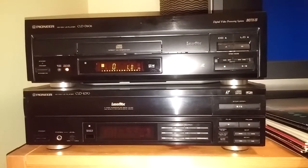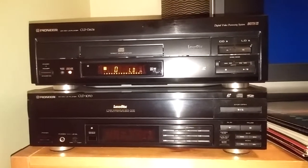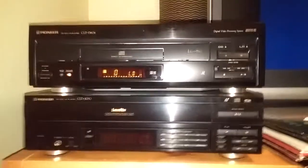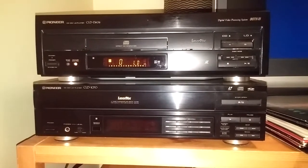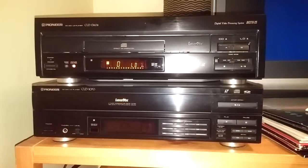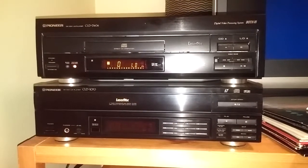This one doesn't have auto side change or anything, but since I sit pretty close to the TV, I don't mind sitting up and flipping the disc over every now and again. A little story behind how I got this thing — I ended up picking it up yesterday in Chicago, won it off eBay, got it home, played it, works perfectly fine.